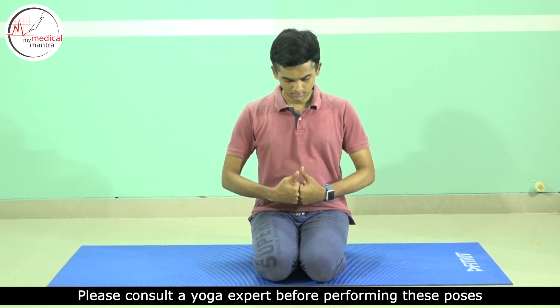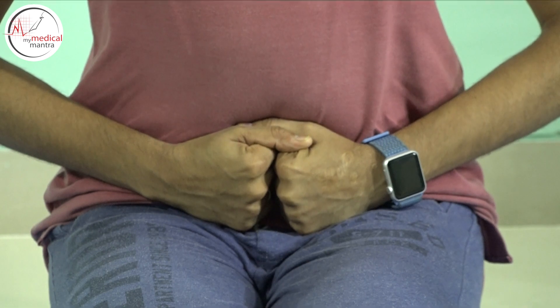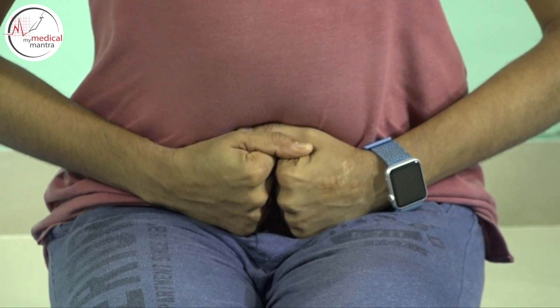Sit in Vajrasana, palms resting on the knees. Make fists where the thumb should be inside. Place the fists at the navel base as shown in the video. Inhale and be steady, then slowly exhale and bend forward.